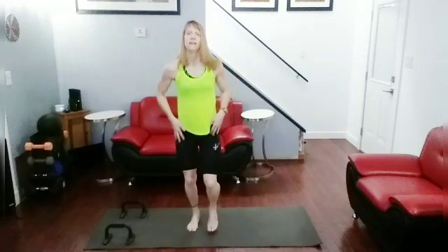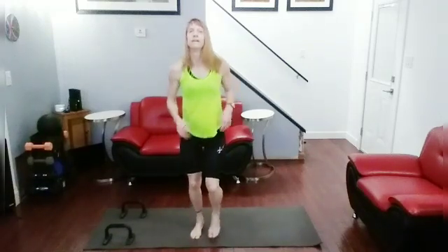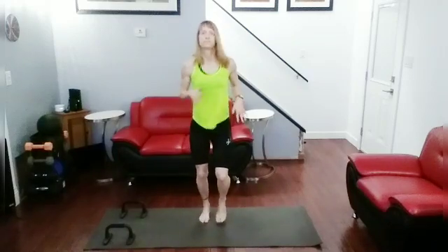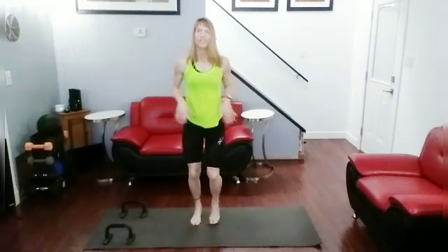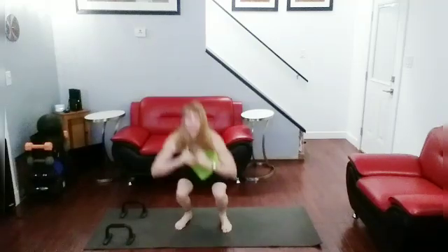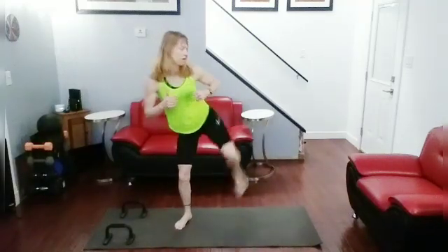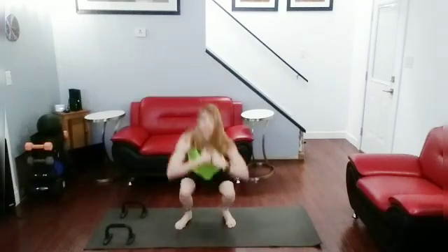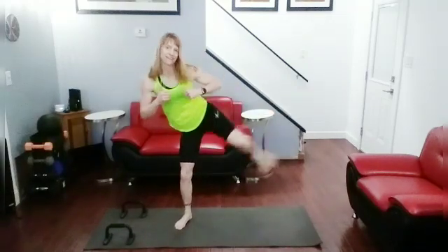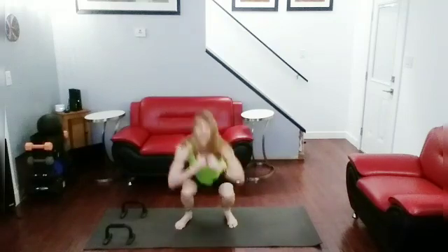Jog it out for a second, we're going to get more of those squats in. Squatting left, kicking — that's what we need to do next. Check it out, okay, ready for it, let's get this going. Squat — one, squat — two, squat — three, squat — four, squat — five, squat — six, squat — seven, squat — eight, squat — nine, squat — ten. Jog it out.